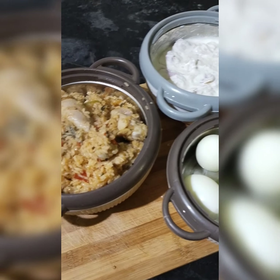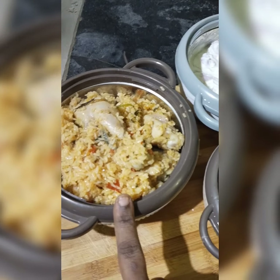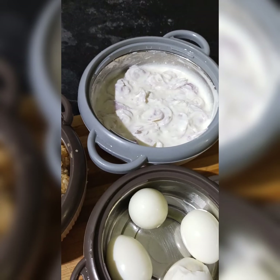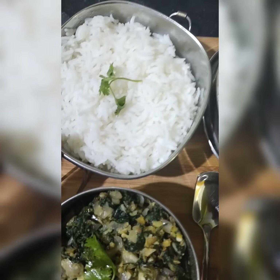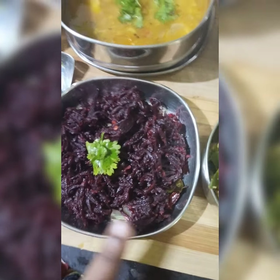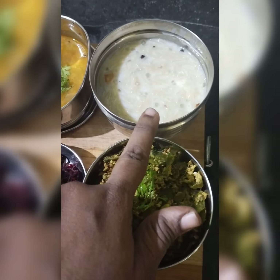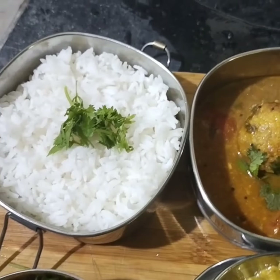Lunch box recipe: chicken biryani, egg, onion raita — kids lunch box. White rice, radish sambar, side dish vandu beetroot, avarakka poriol, manutthakal ikkira poriol. Snacks: banana payasam. Nalapayas prepared — avarakka poriol, kids lunch box recipe.